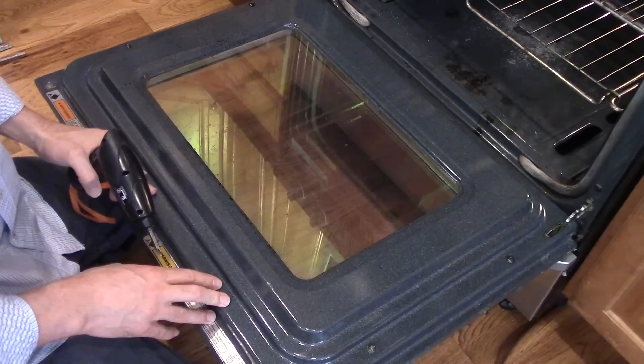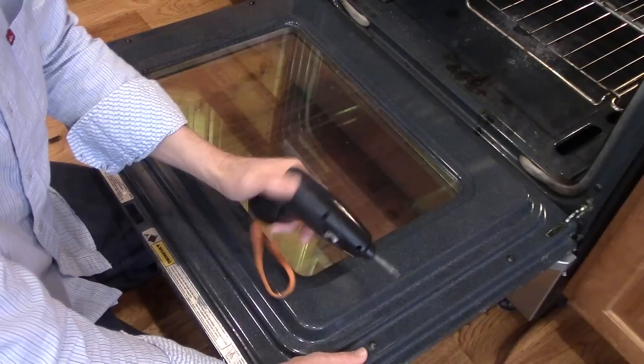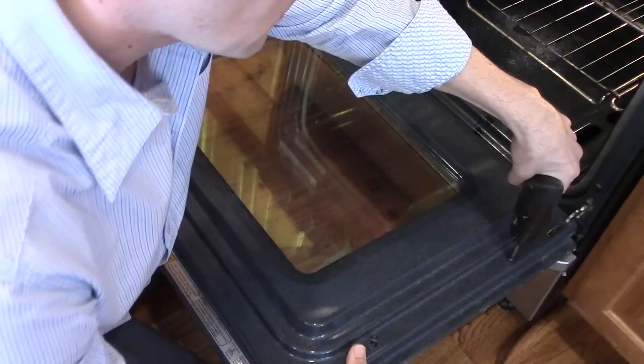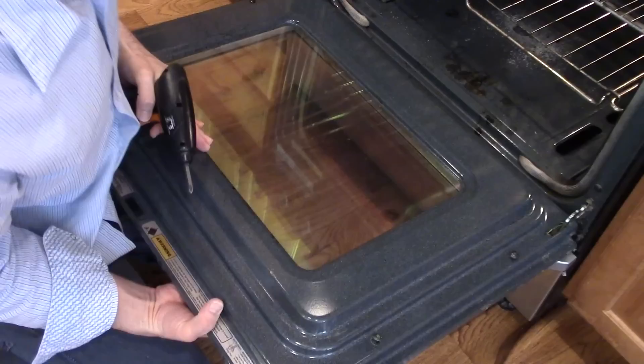These four screws that we're going to take out are different from the first two, so you want to keep them separate and remember not to try and put them in the wrong holes. Also if you're wondering where I got this screwdriver, it's ten bucks from Ikea — really handy and a great deal. I'm going to hold the bottom again so nothing falls.